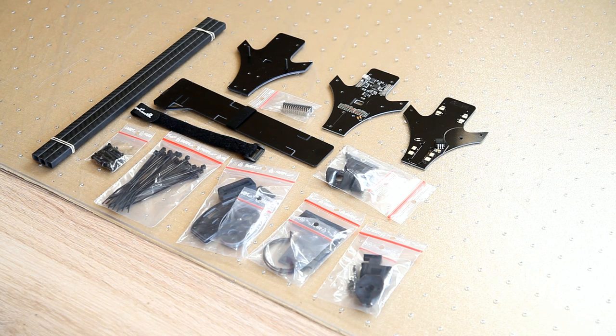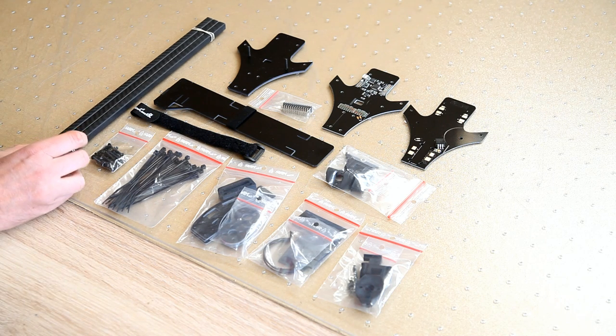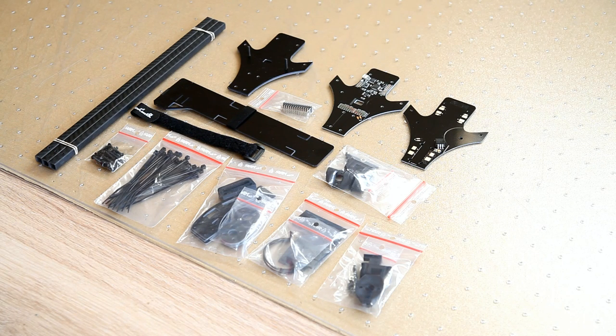There's no manual included, but really if you're in the market for a frame like this you shouldn't need one. Besides that, David has great online manuals on how to build a frame like this. So in a few days I hope to be able to show you the finished tricopter — thank you very much for watching, and I hope to see you back in another video, bye bye.